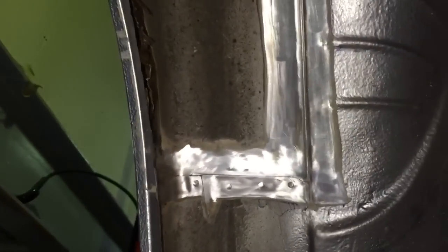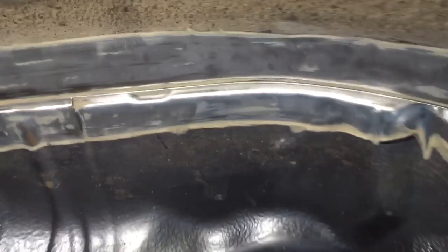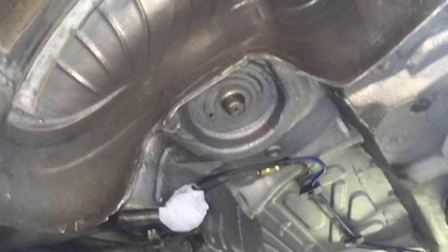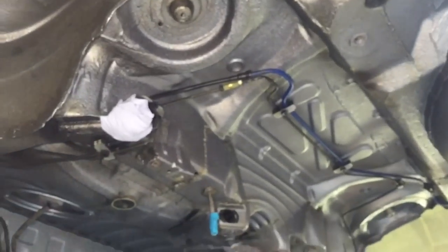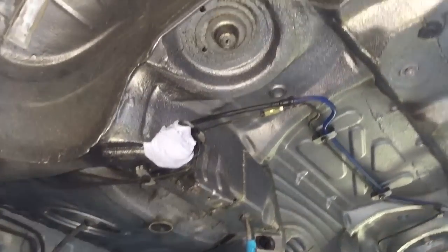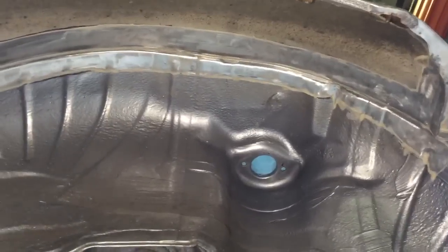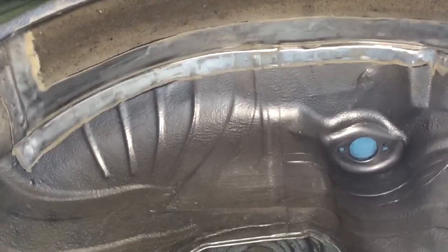We're just taking the seam sealer off here, off the lines where we know the joins are. We're going to do a method from inside and outside. The car is fully prepped — there's nothing inside, totally bare. Same with underneath: no axle, no fuel tank. So we're all safe to cut in and weld. The car is protected inside, and we can now start removing this damaged panel.